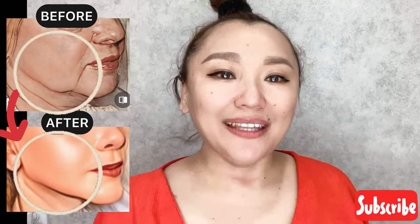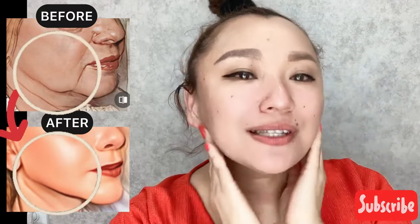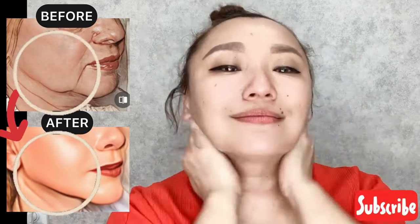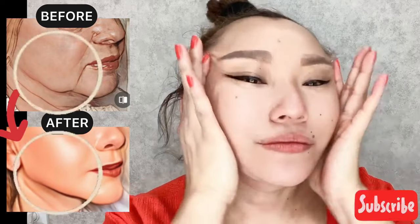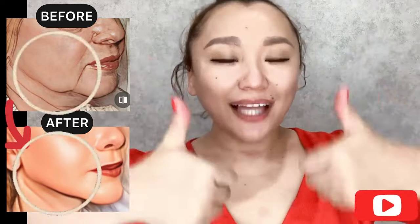Now, the squeezing exercise. Place the inner side of your hands to the center of your face and start to do squeezing motions to remove all excess fluid, then press into the collarbone area three to five times. For good results, do this complex regularly two to three times a week. Please like the video.